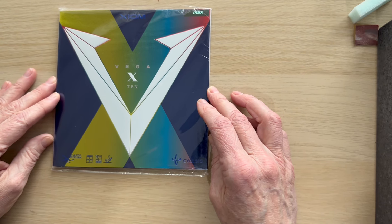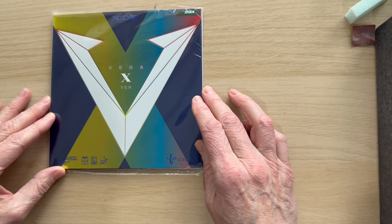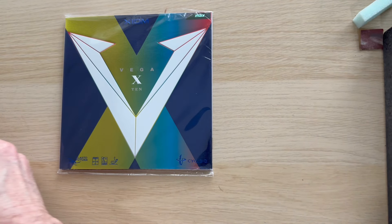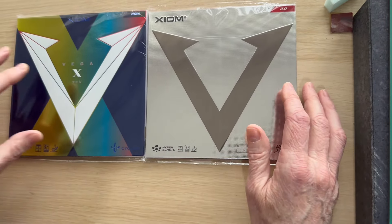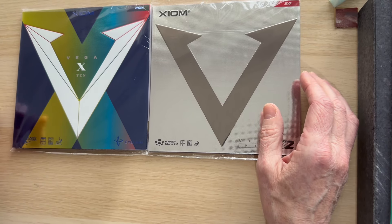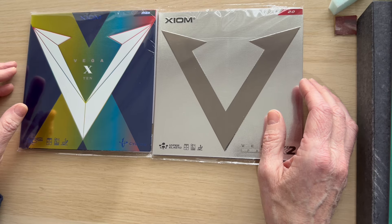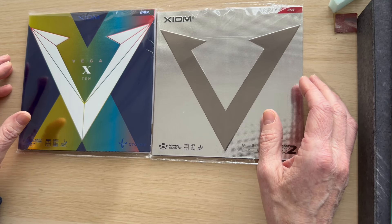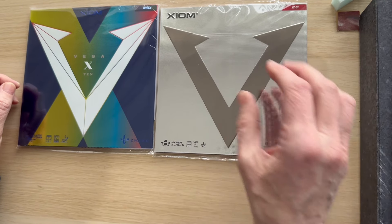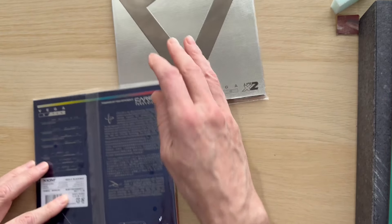Then they brought out the Vega 10, which is the 10th anniversary model of the Vega Pro — it's been around about two or three years now. It's a love/hate rubber. Some players who've used the Vega Pro try it and think it's an improvement — it's got ever so slightly a bit more tack, a little bit more grip. It's got the same sponge but a different pimple configuration. So players either love it or go back to the Pro — we can't make that decision for you.